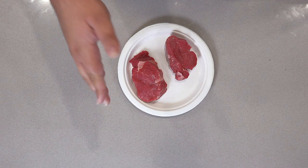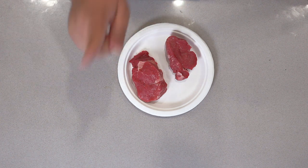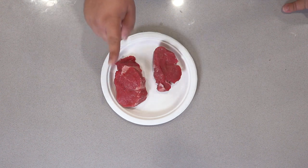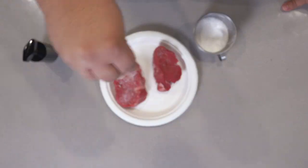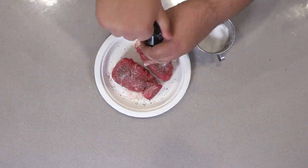Now let's talk steaks. I prefer filet mignon, but you can choose whatever steak you like. You must do this though: make sure the meat comes to room temperature first. Once it does, season it with salt and pepper. Once we've seasoned our meat, let's get to cooking.